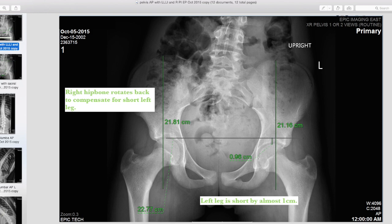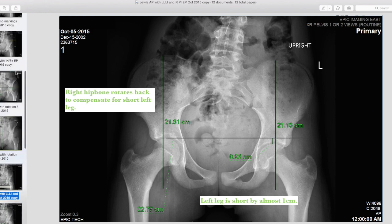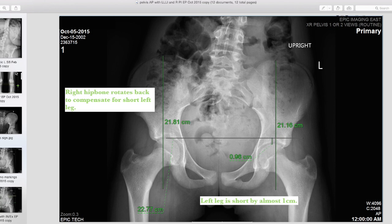We wouldn't necessarily put in a lift of the whole 0.96 centimeters — we would use trial and error to find what gets us the best symmetry. If you have any questions about what films might be needed for you or your child, or any comments about the video, please leave them in the comments section. You can also visit my website at happyspinepdx.com to read more about my approach to scoliosis, or click the link there to send me an email — I answer every email. Thanks so much for watching.